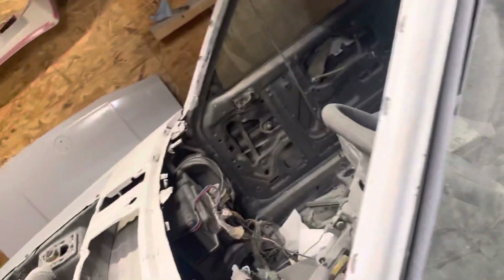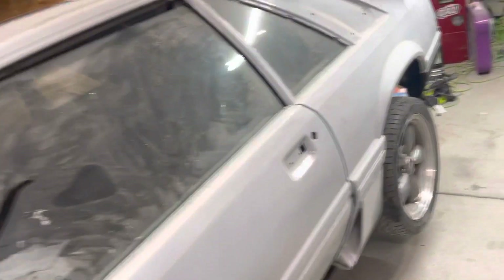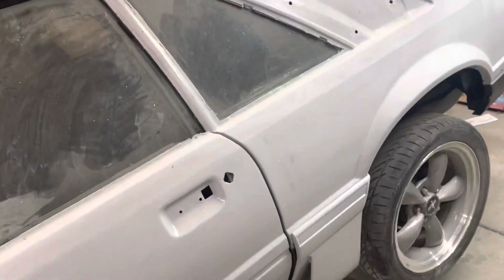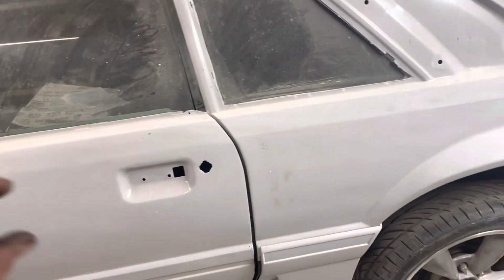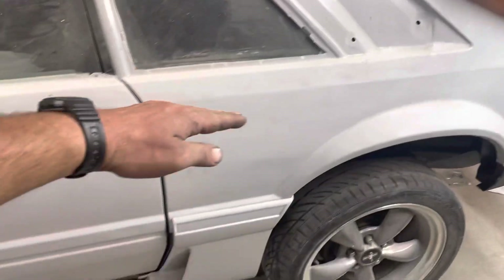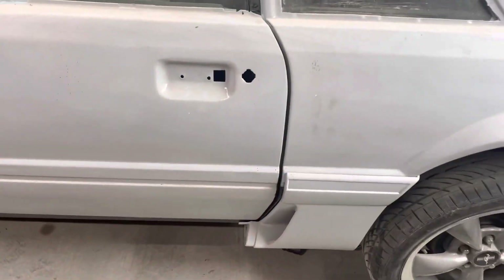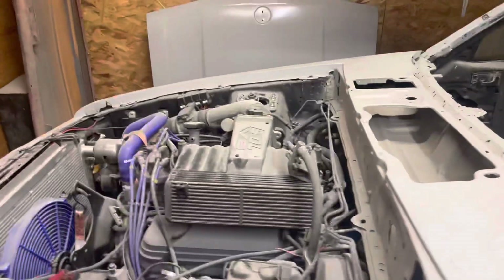Once I get all this done, I'm going to get it painted. I'm going black and blue. I don't know for sure if I just want blue pinstriping, maybe right here, or if I want to two-tone it — blue from here up and then black down with maybe blue pinstriping in the trim. I don't know, plenty of ideas.